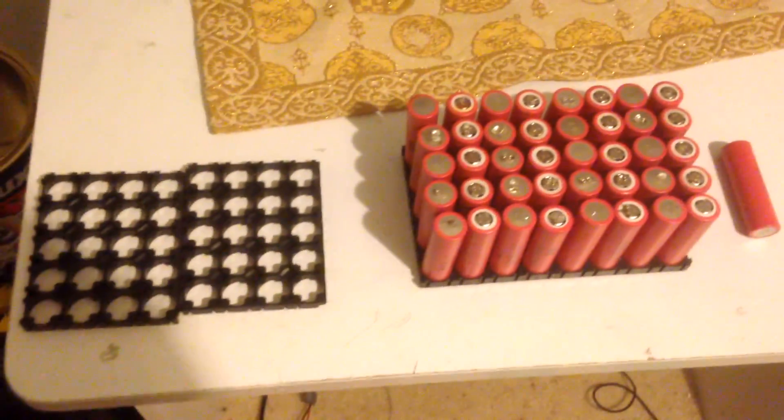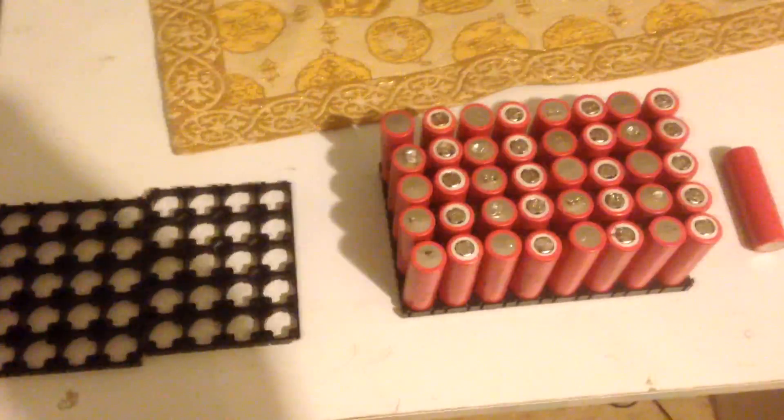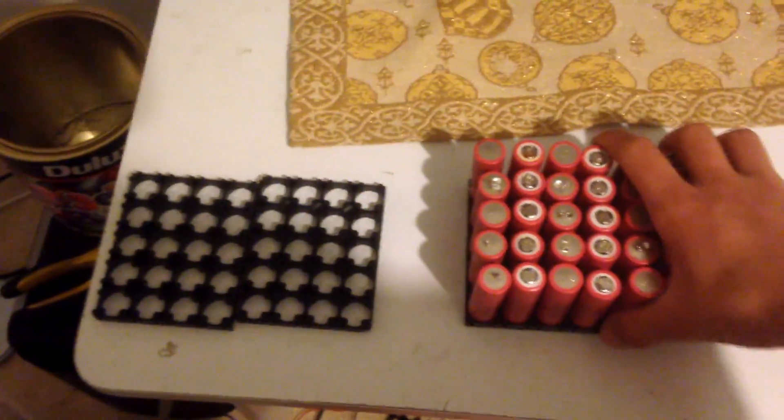What is up guys? Today I'm back once again with another video. I'll be teaching you guys how to build a 36 volt 10 amp hour lithium battery pack. I'll basically be showing the steps of building a lithium battery and the process you'll need to take if you are deciding to build a pack of this size.